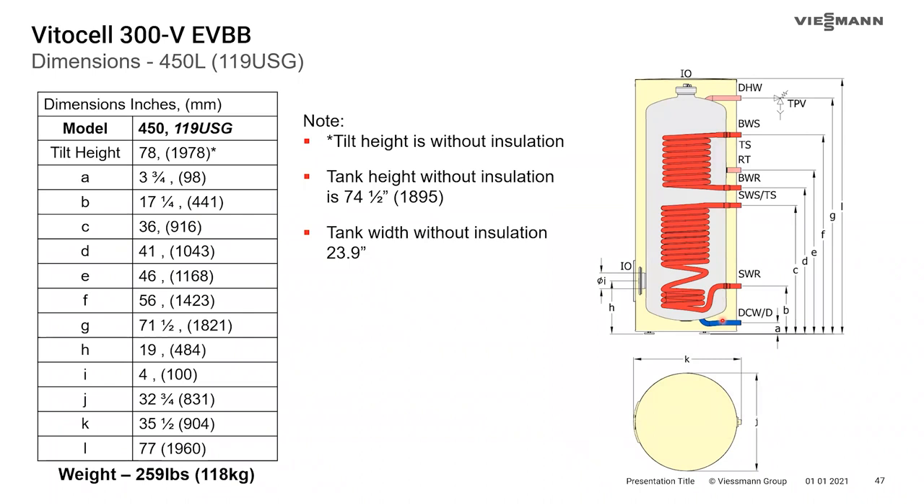On the dual-coil dimension table, the tank width without the insulation is just under 24 inches — noted in the legend. Tank height without insulation is 74.5 inches. Note there is an asterisk on the table indicating that the tilt height dimension is already without insulation — so don't assume you can get it even lower by removing the insulation, as that measurement already assumes the insulation is off.